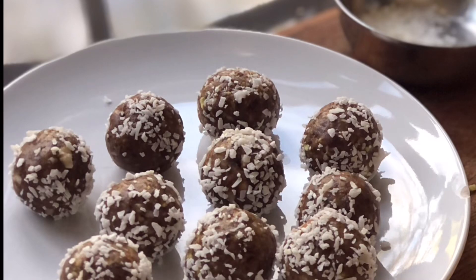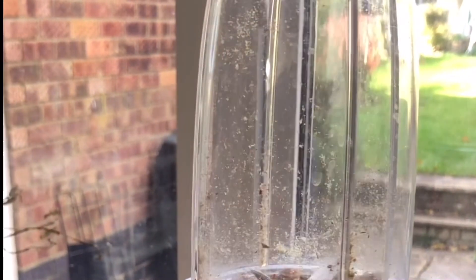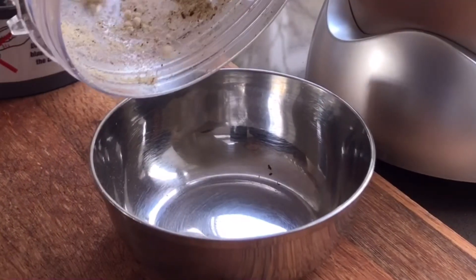Make these spiced date and nut nuggets — they're really delicious. Blitz the nuts; you don't want them fine because it doesn't matter if they're all different textures as well, that's okay.